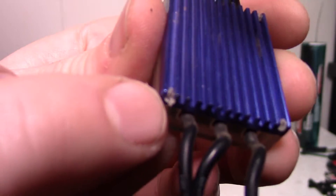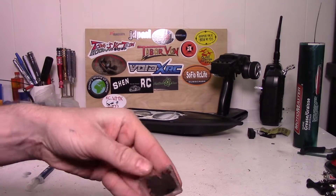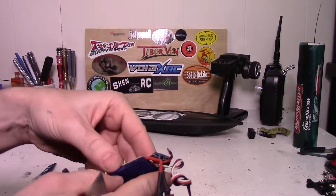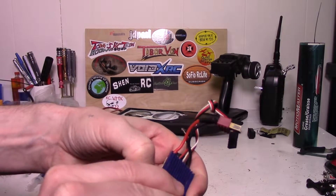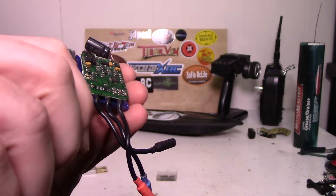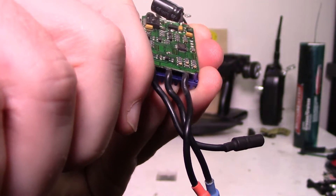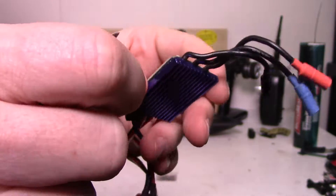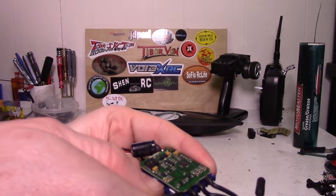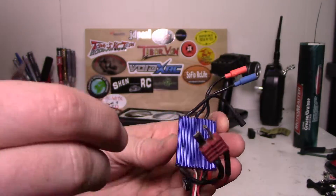We've got a few little plastic tabs that need to be cut out in the corners that are holding this heat sink on. There we go. Now to get the aluminum heat sink off the top of the chips - that's on there quite well. I'm just going to very carefully slip the knife between the chip and the heat sink and see if I can just loosen that up. I need to be pretty careful here so we don't damage the chips.